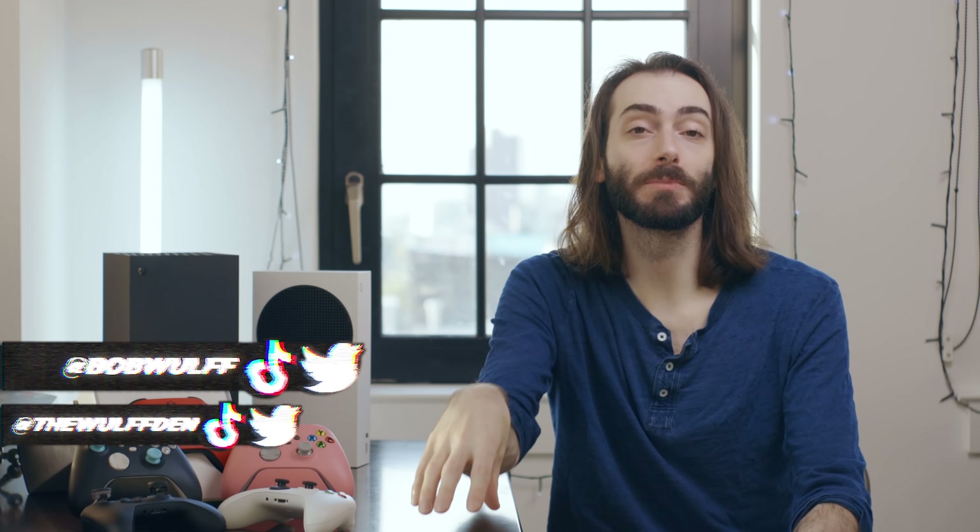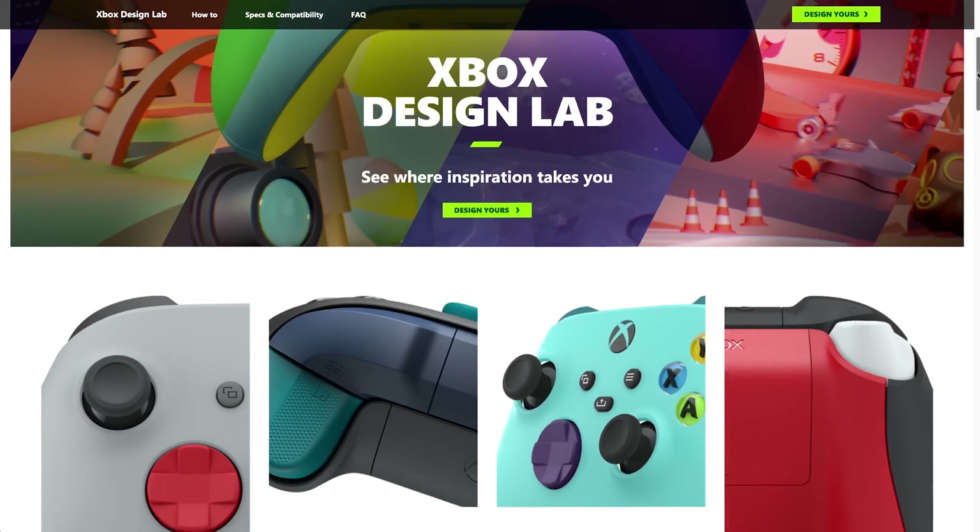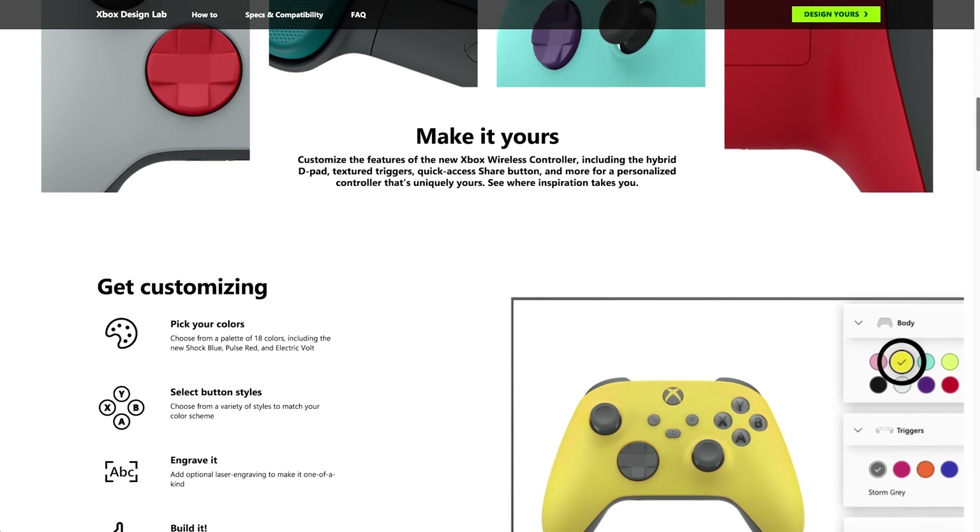The normal retail price for an Xbox Series X controller is $60, and if you want a special color, it's normally $5 more, but I see them pretty much for $60 all across the board. If you want a custom designed one, like the Space Jam one, those are $70. The Xbox Design Lab controllers are also $70, and that $70 lets you do whatever you want in the Design Lab, except get an engraving, which is an additional $10. The website is very straightforward, and you can just try for yourself to see what a dream controller would look like — it's a lot of fun.